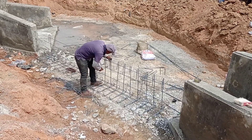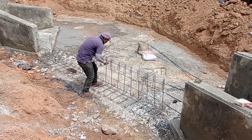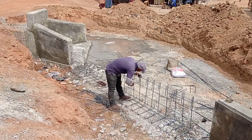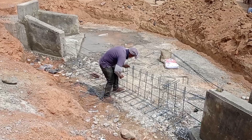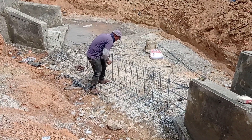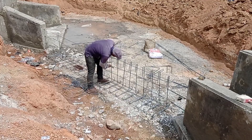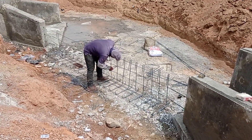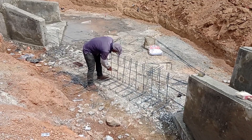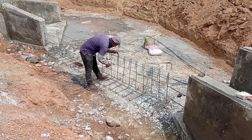The retaining wall is connected with the two culverts. When the water will come out from the right side it will go to the left side, then it will flow out from the outlet of the other culvert. Here you can see that the iron bender is working and the retaining wall is being constructed.